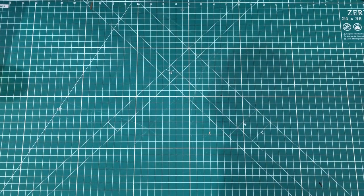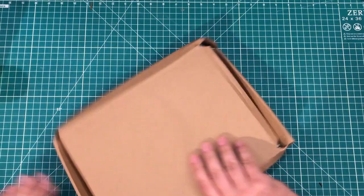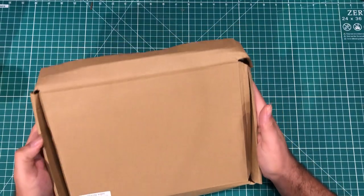Hello everybody, I hope you are having a fantastic day. We've got some packages, so it's time for a mailbag.